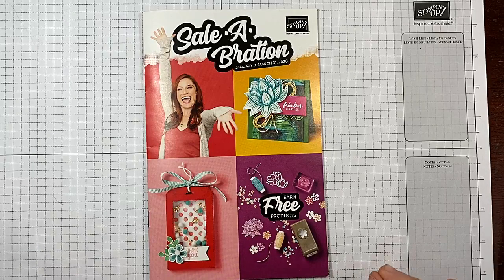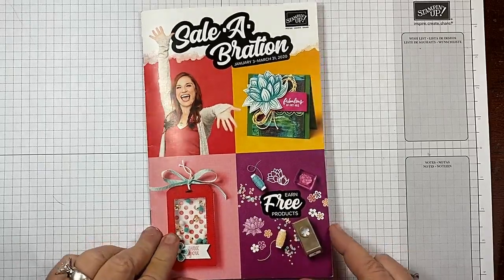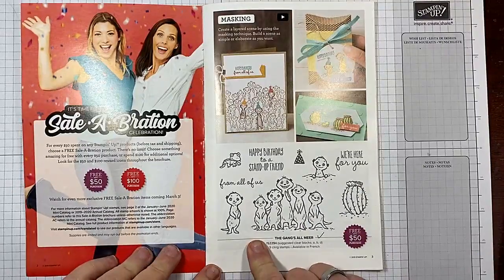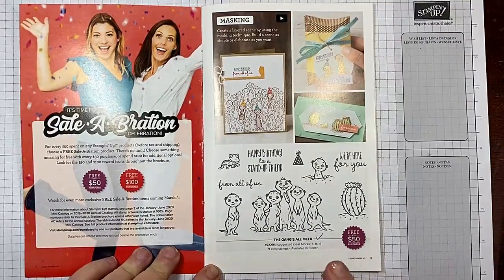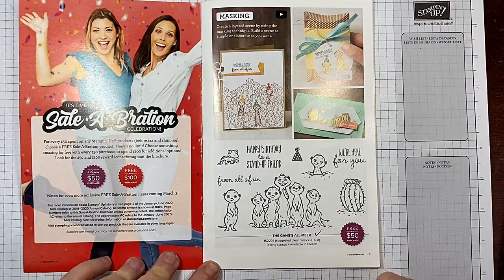And when I say a free item, I mean absolutely free. Celebration runs to the end of March, and you can always find current catalogs on my blog at CowWhispersCreativeCards.com.